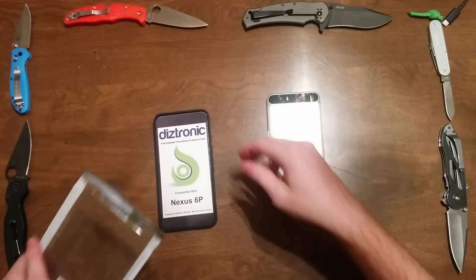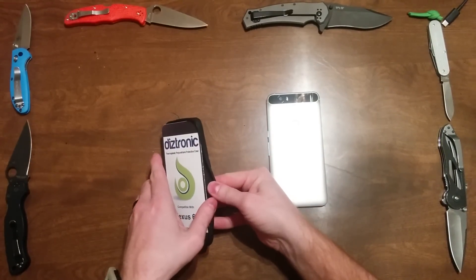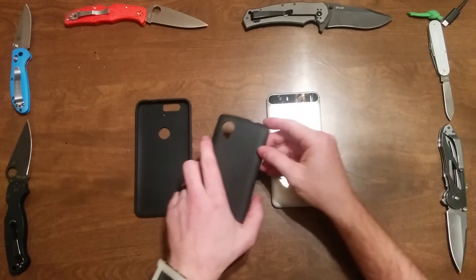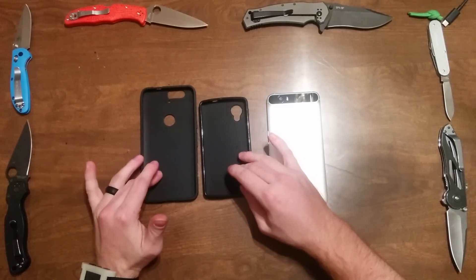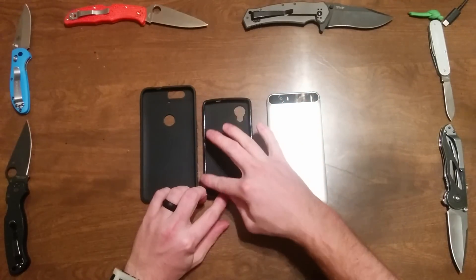After I posted the video I immediately bought it, and two days later here we are. Let's jump in and take a look. I have my Nexus 5 Diztronic case here — we're just going to compare them for a second. First thing off the bat, I noticed that the lip around the case for the lay-on-the-table design is glossy on the Nexus 5 version.